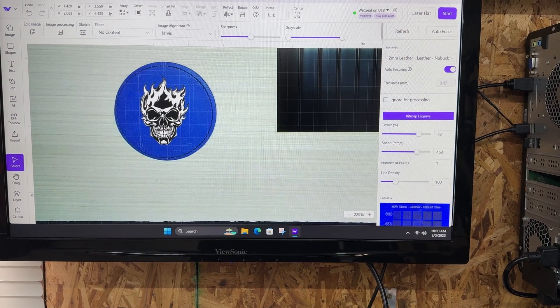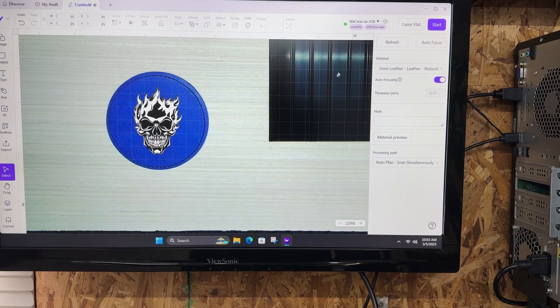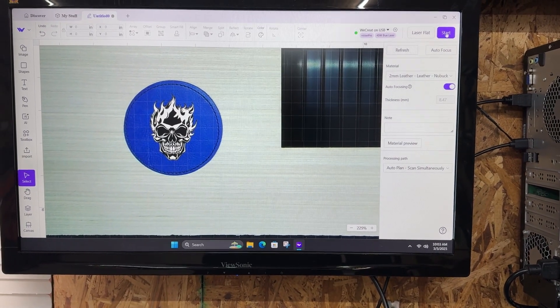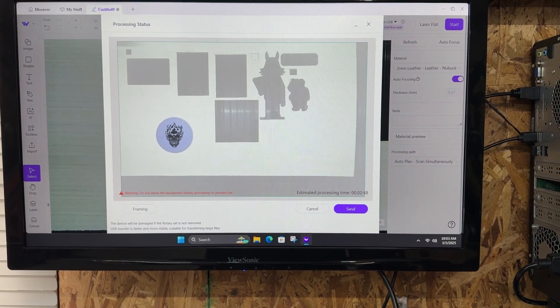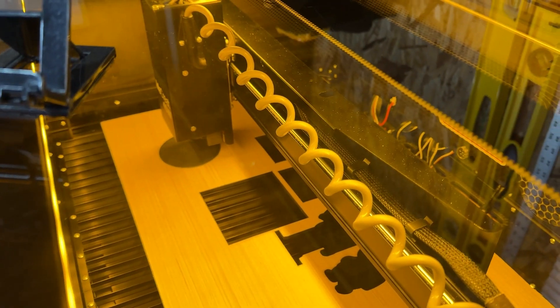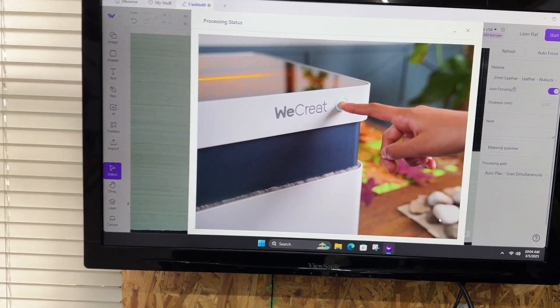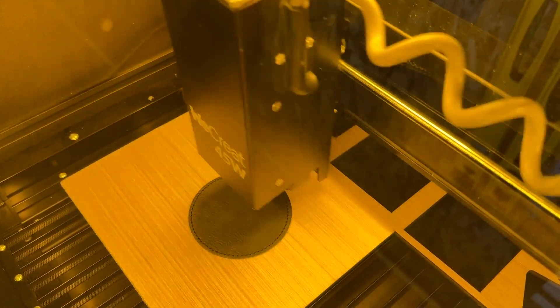After autofocus, it kind of shifts the alignment because the height of the laser has changed, so I'm going to center that up a little bit more. We're going to click start. You can actually frame out where it'll land — this makes the laser go ahead and frame around the area. You can see it frame right there where it's going to land. Then we'll click send and then click start over here.